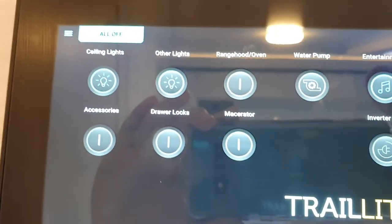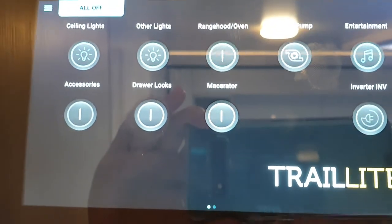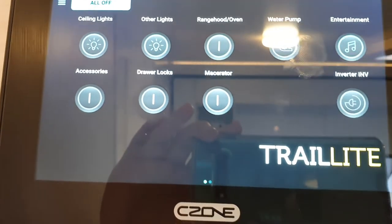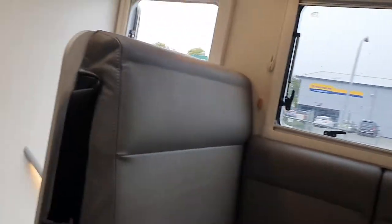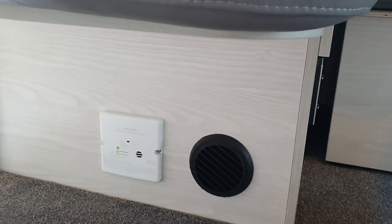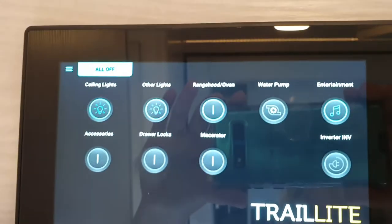The next circuit is your range hood and oven. The range hood and oven circuit needs to be on for your gas detector — the gas detector is wired to that circuit and is located underneath your seating. Always make sure you leave that circuit on. The range hood also operates the igniter.